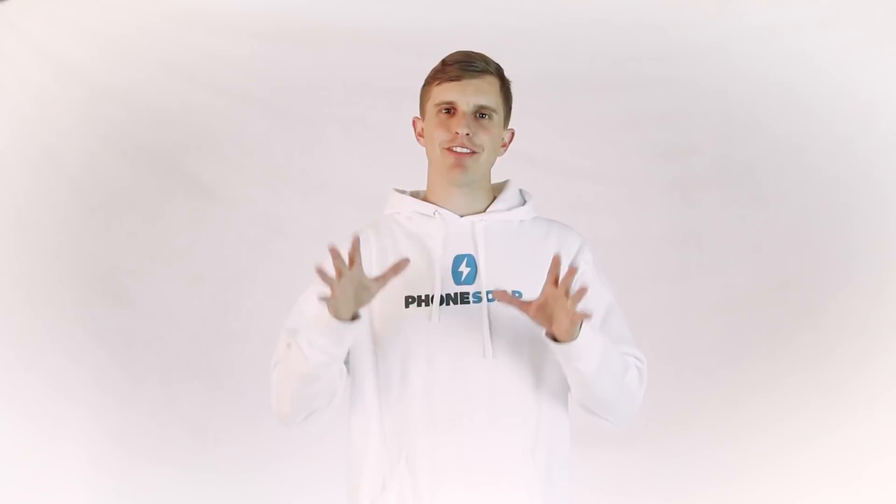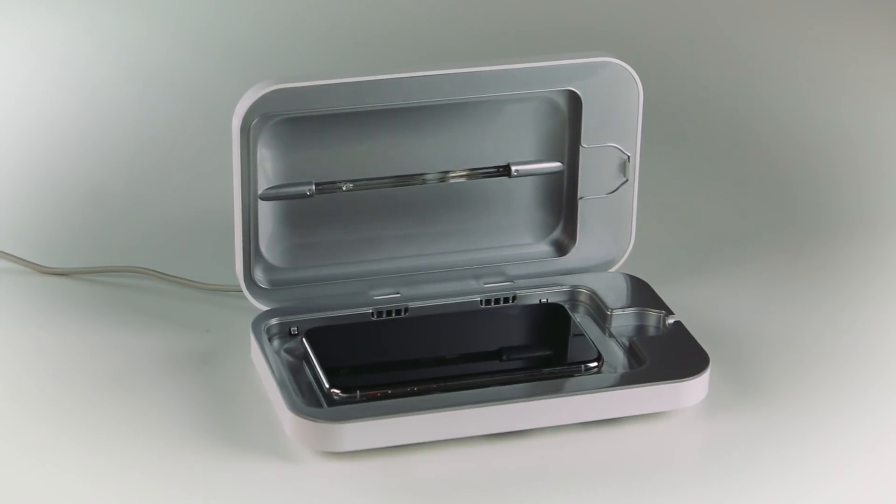We know you guys are gonna love this new wireless tech, and hey, while you're wireless charging your phone, clean it, sanitize it at the same time with PhoneSoap Wireless. If you want any more details about unboxing and using the device, check out the video on the PhoneSoap channel.